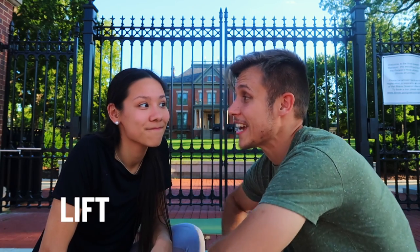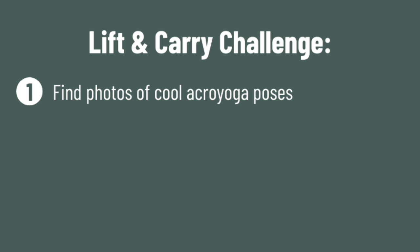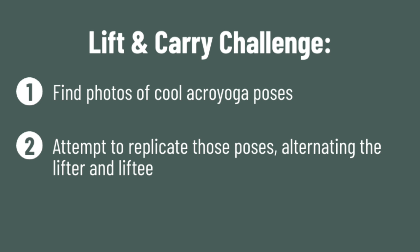Hello everyone and welcome back to our channel. We are Ruth and Thomas. Usually we do date ideas for you but this week is gonna be a little bit different. We are attempting the lift and carry challenge. Basically you find photos of couples doing cool acro yoga poses, then you attempt to replicate those poses alternating who lifts and who is lifted, and then you try not to die. We were challenged by one of our viewers to do this one and we've seen it a lot on YouTube so we figured we'd try our hand at it.